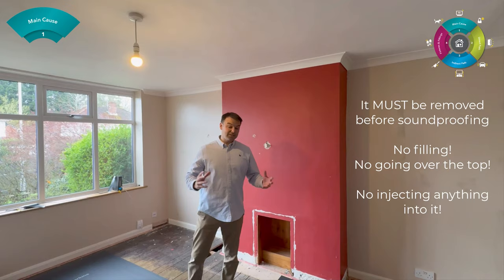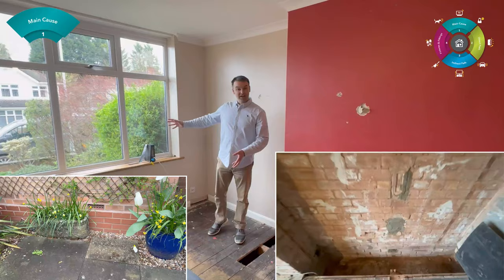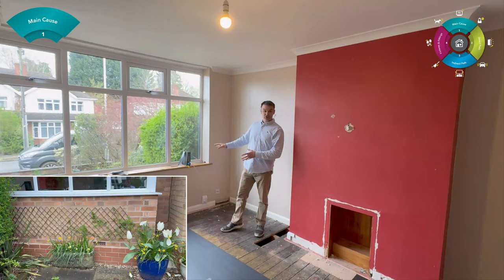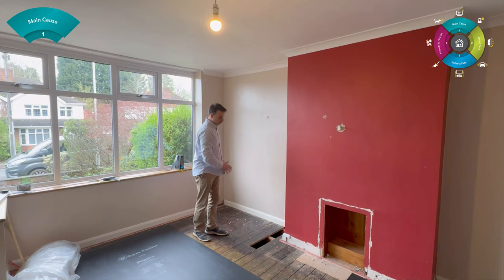The second main cause is the suspended floor void. Here we have a huge void going down into the floor, and that's why you might have vents outside the property — to allow air to flow through and allow that suspended floor void to breathe. If you want to check whether you have a suspended floor void, check the front of the property. If you have vents, ventilation, that's a good sign you have a suspended floor void. With this particular project, the joists are running parallel to the party walls, and the floorboards are running into the separated party wall.